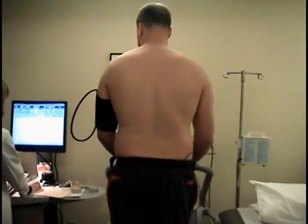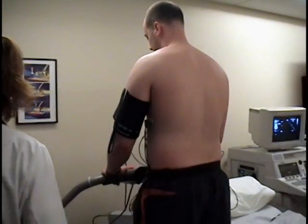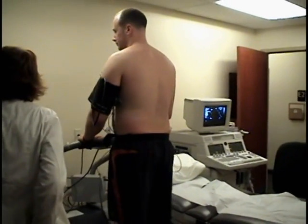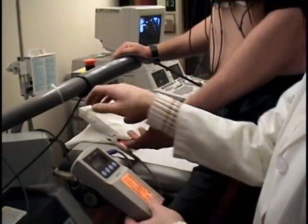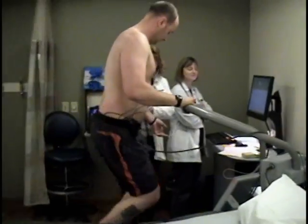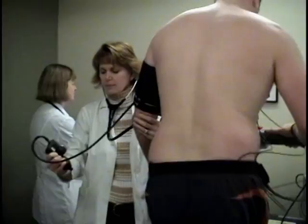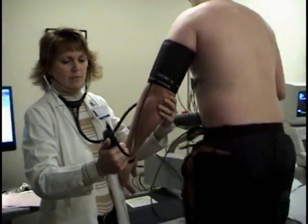The treadmill will increase in elevation and speed as the test progresses. Our nurse and sonographer will monitor your vitals throughout the test. If at any point you feel that you cannot go any further, have chest pain, shortness of breath, or are feeling dizzy or nauseous, please notify our staff immediately. Otherwise, our staff will allow you to exercise until you reach your target heart rate.